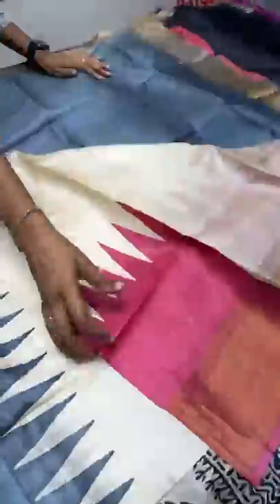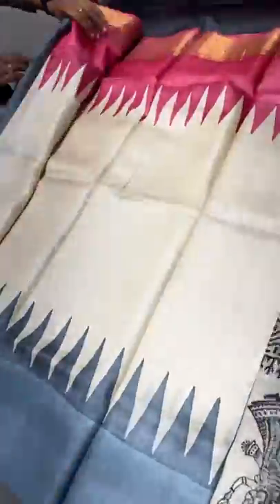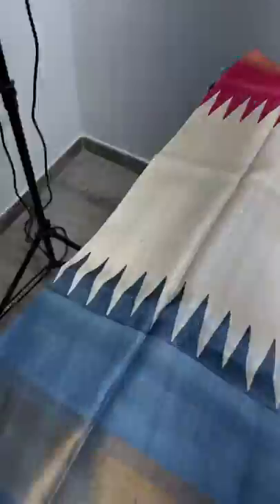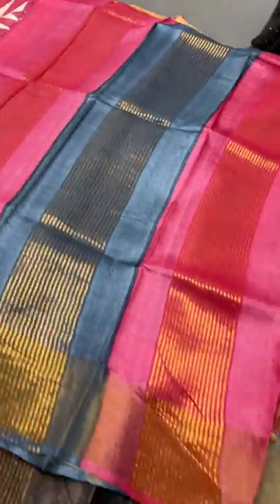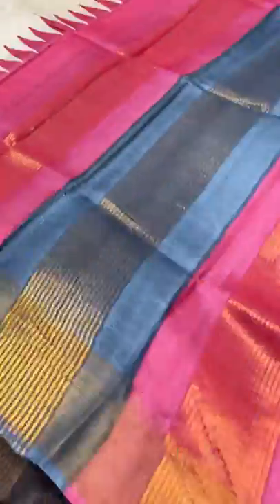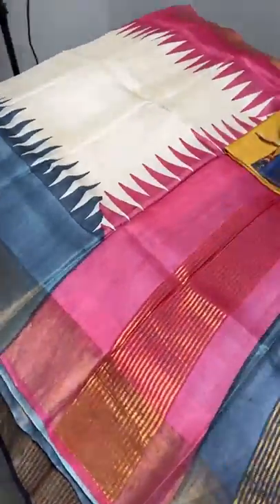This is a very beautiful Pochampalli design concept — a different color combo from what we had previously. A very elegant pastel combo: cream saree with a sweet pink color temple border on top, and the bottom completely in gray in a Ganga Jamuna pattern. The same pink and gray are in the pallu, and we have a contrast gray color blouse piece with pink used for the printing. Take a screenshot — 4325 plus shipping.